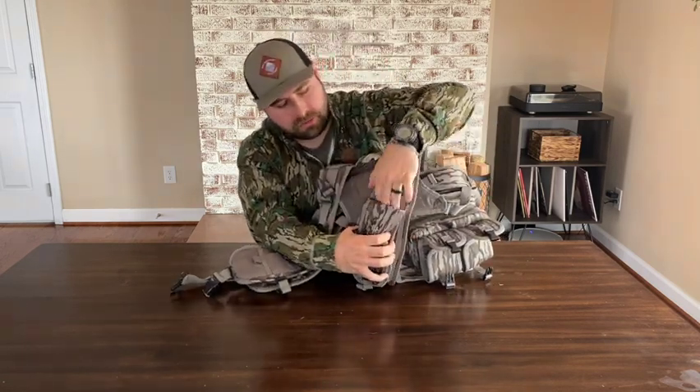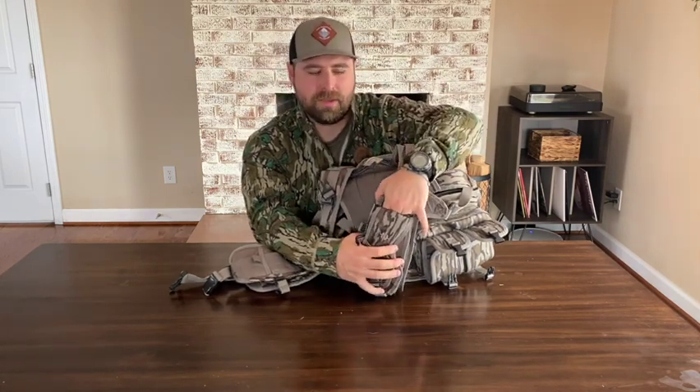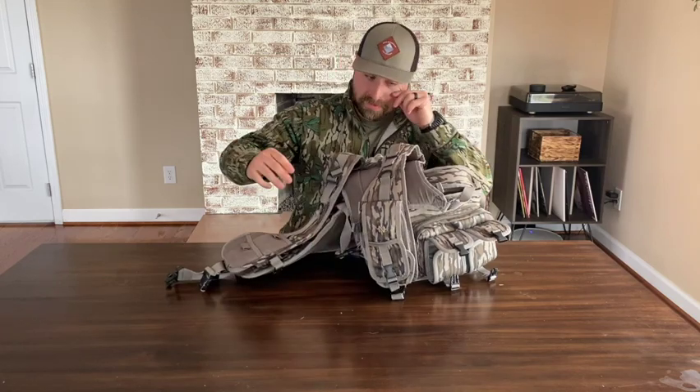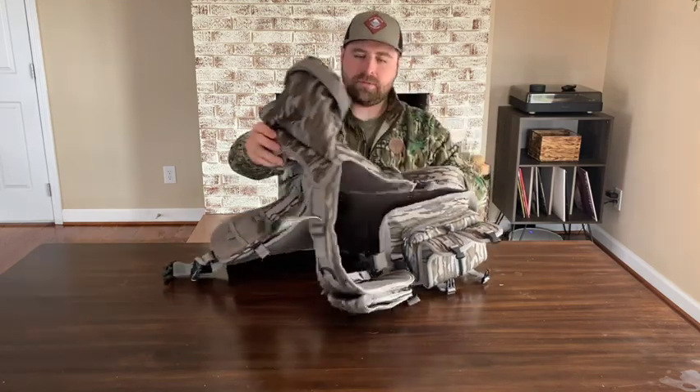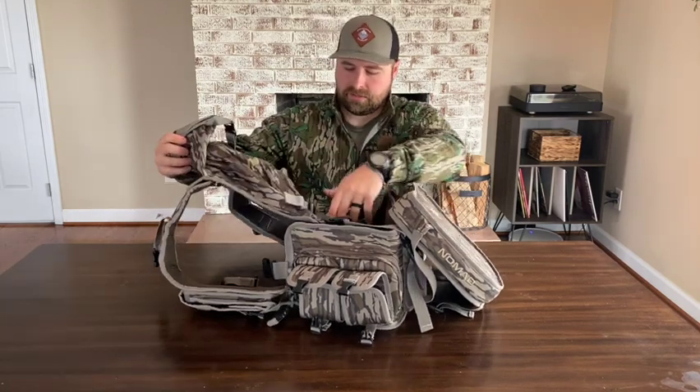Behind the left side pouch, there is another pocket you can access. I'm not sure exactly what you'd want to put in there — if you've got a smaller cell phone, that may be what that's for.